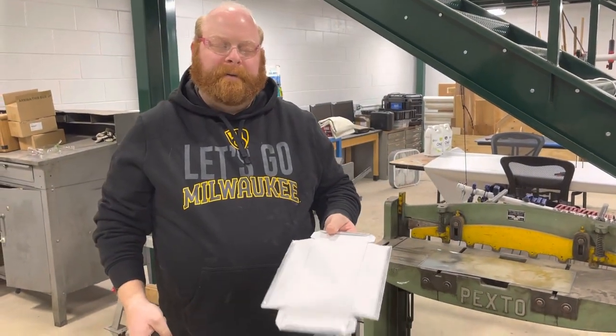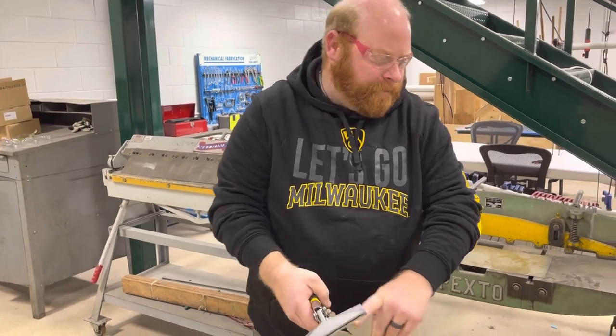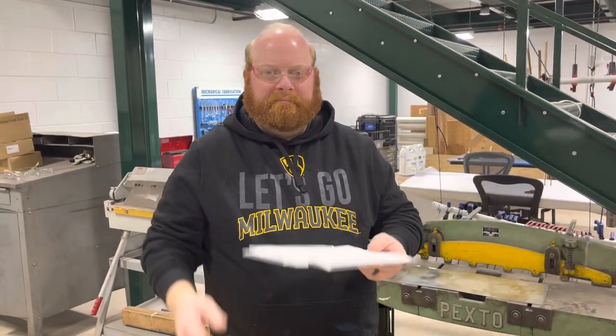You got any questions? See us for any help with this process. I'm going to lock my tool up before I put it back. That's it.